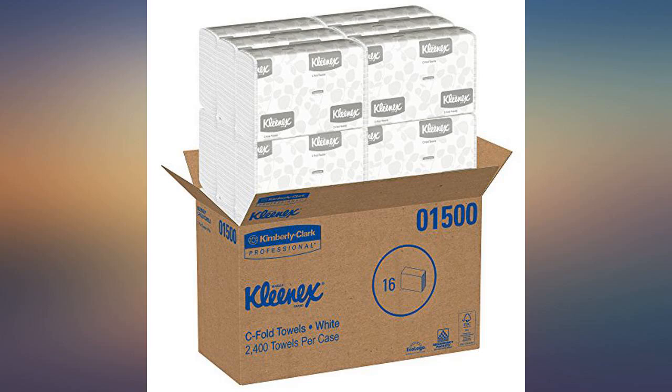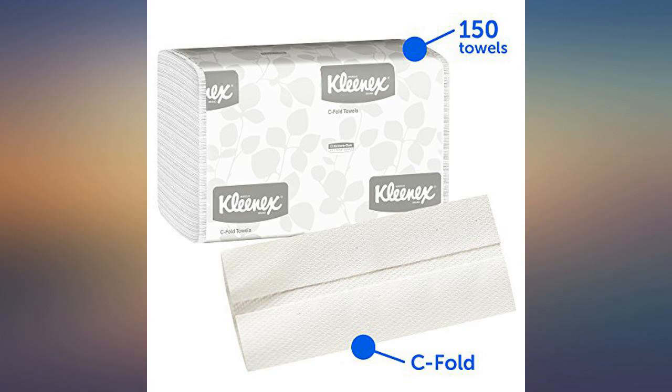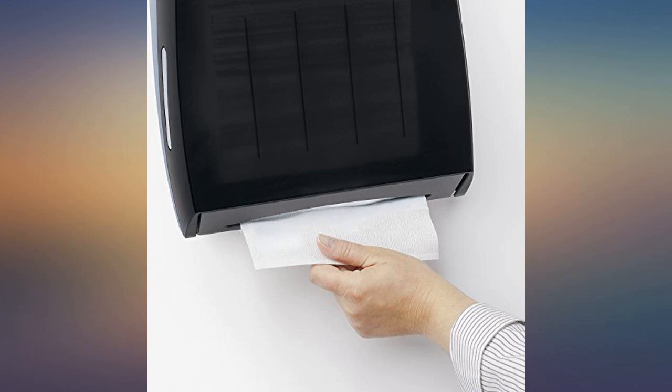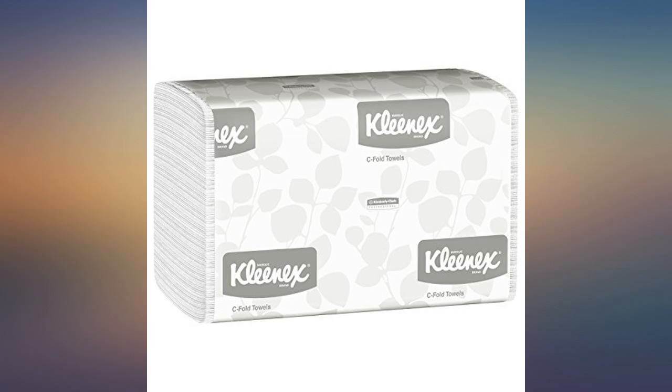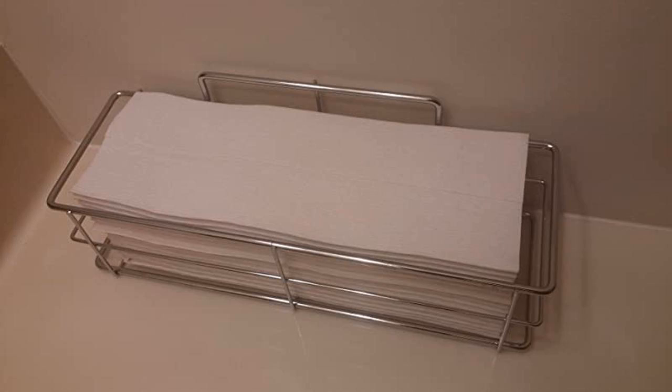My only criticism would be that they are fairly large and there is not a simple way to grab and use just half a towel, like the select-a-size option on some paper towel rolls. But that's remedied by simply tearing a sheet in half if you don't need to use the whole thing, so it's all good. I'm officially hooked on these — no more fussing with a towel holder with wet hands and having tacky paper towel dust all over the counter. Don't hesitate to try these soft, white, super absorbent towels.